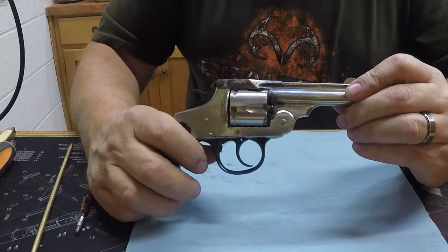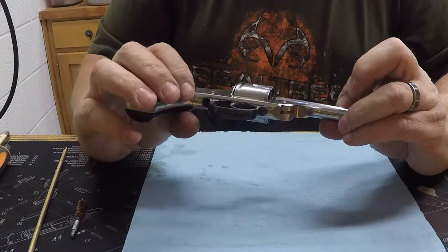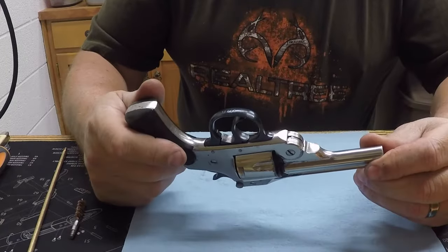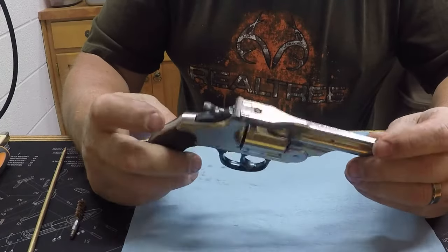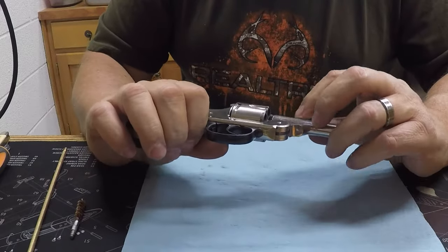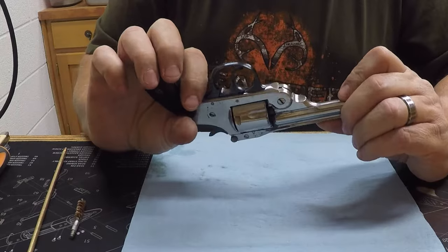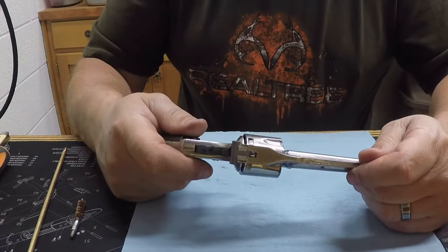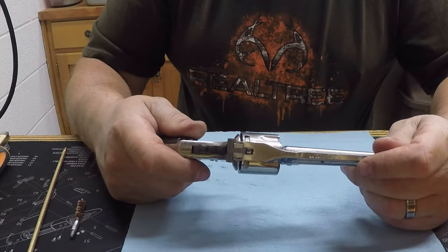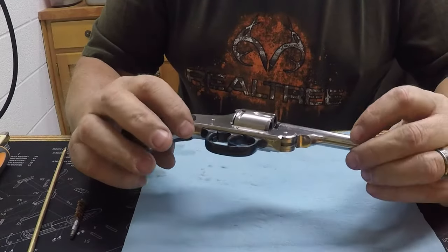Okay guys, I've got this old U.S. revolver top-break .38 finished up and back together. I think I mentioned I was considering sandblasting it because of the nickel flaking on it, but after I ran it through the sonic cleaner and then buffed it off with my carting wheel, it turned out pretty decent.